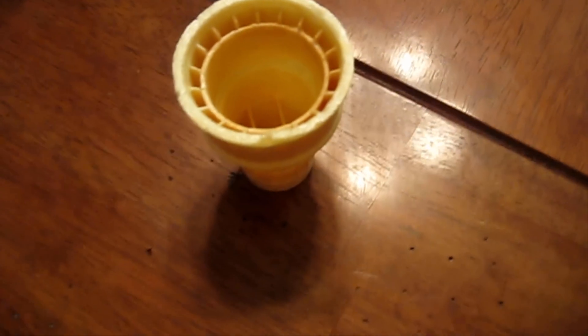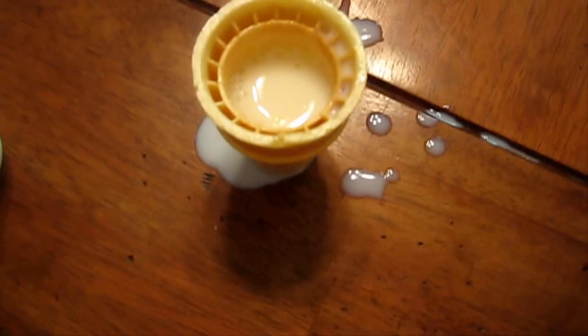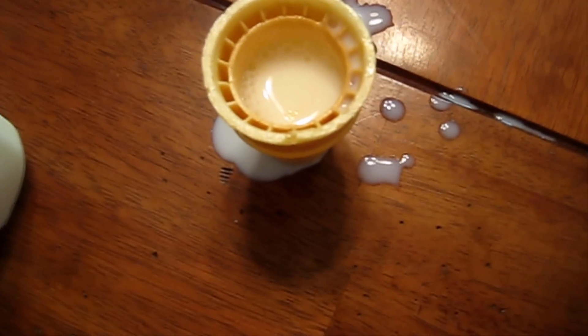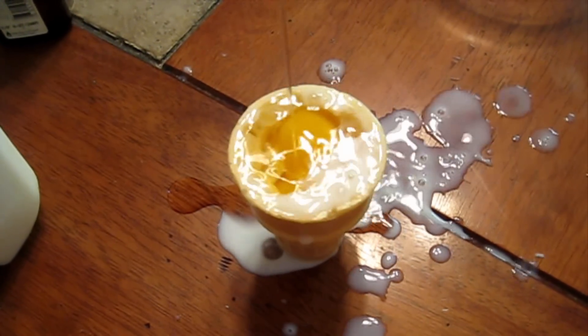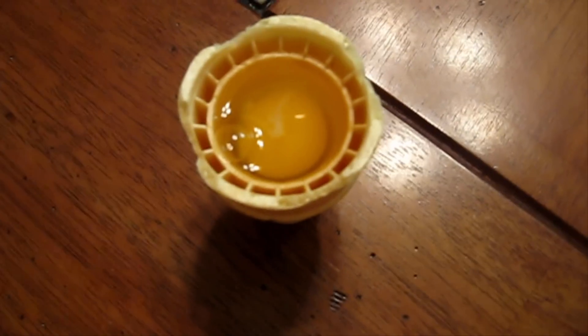First, add some milk directly to the cone. Then crack your egg directly into the cone. And now just a drop of vanilla, and now the sugar.